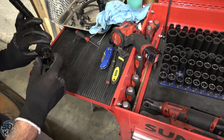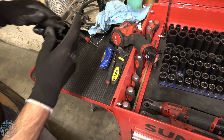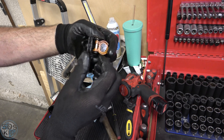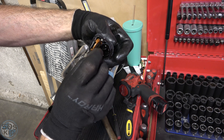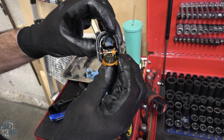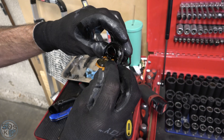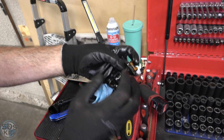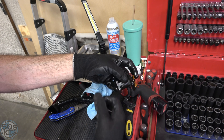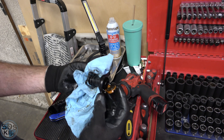I want to open up the high-side component to show you what the check valve looks like inside. Here's the flapper valve — when it's in the car it's oriented so the flapper valve normally wants to fall closed. Here is the metering hole I was talking about — you can see the little hole down inside there. That's what relieves the vacuum on the valve cover when this is normally shut, preventing the full vacuum of the intake manifold from being applied to the valve cover. A little bit of air leaks from the rear inlet and relieves some of that vacuum pressure.